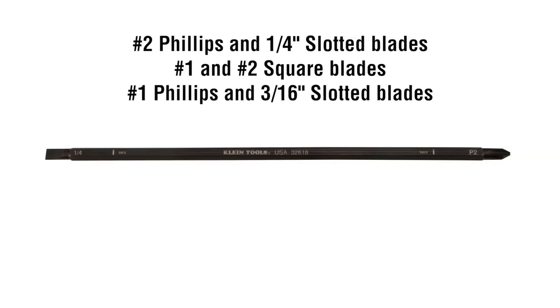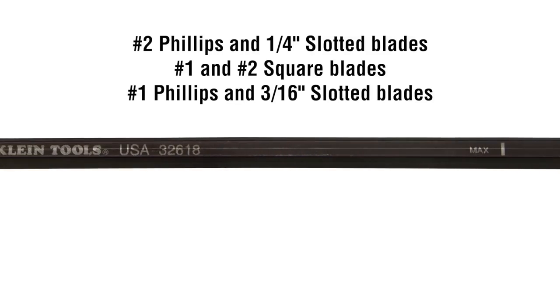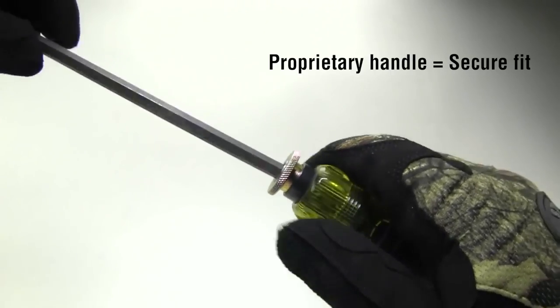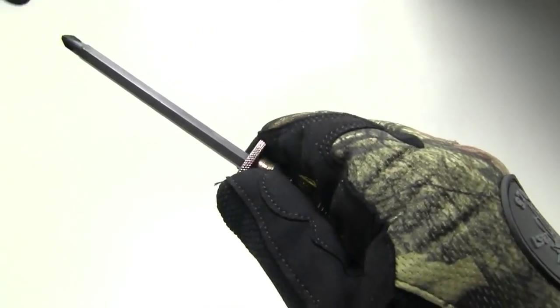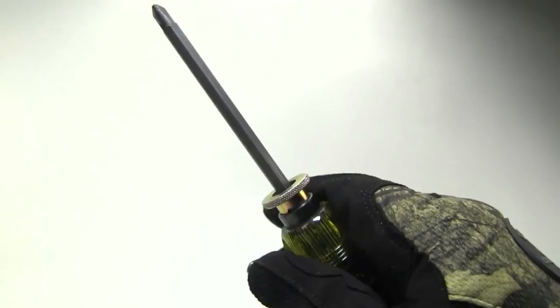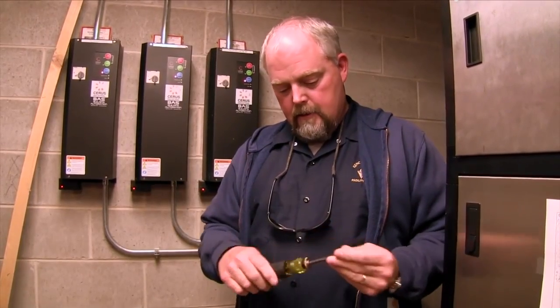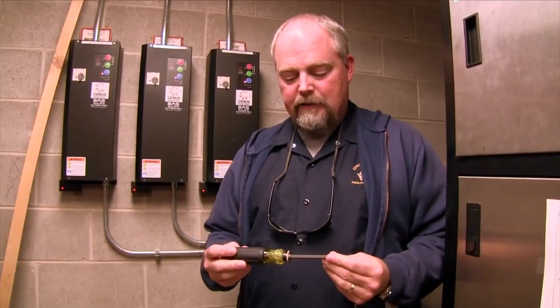Replacement blades for a variety of tips are also available. The proprietary handle system securely holds the blade in place, so it's as durable as a traditional fixed blade screwdriver. I was surprised at how well — once you set it, that's where it stays.